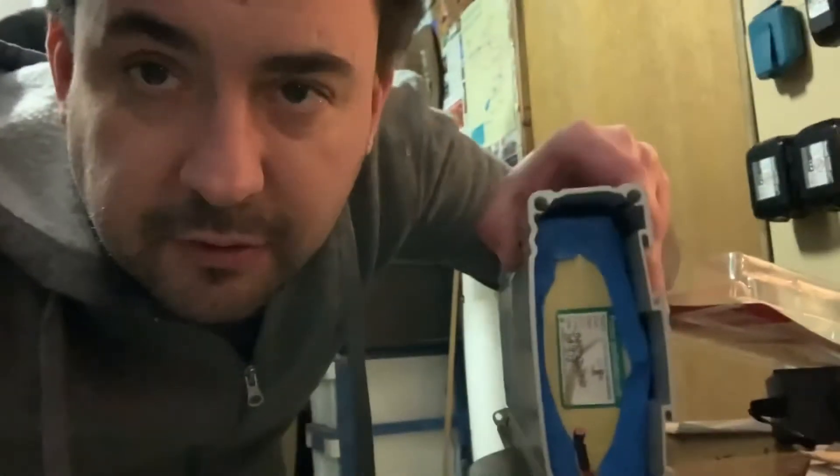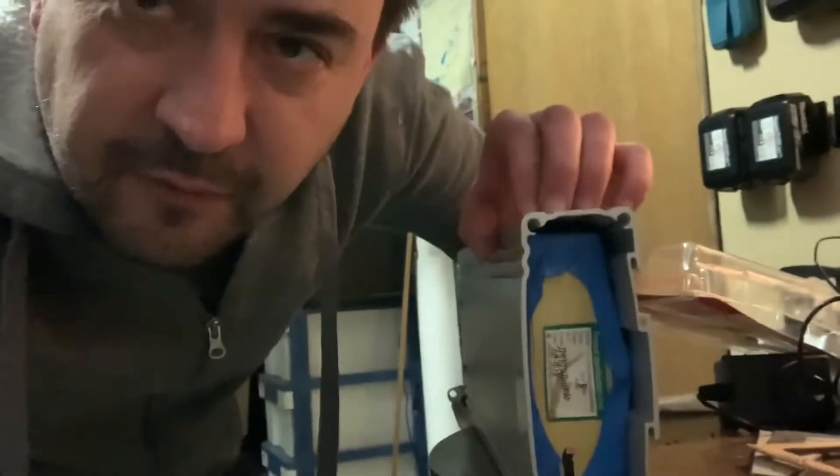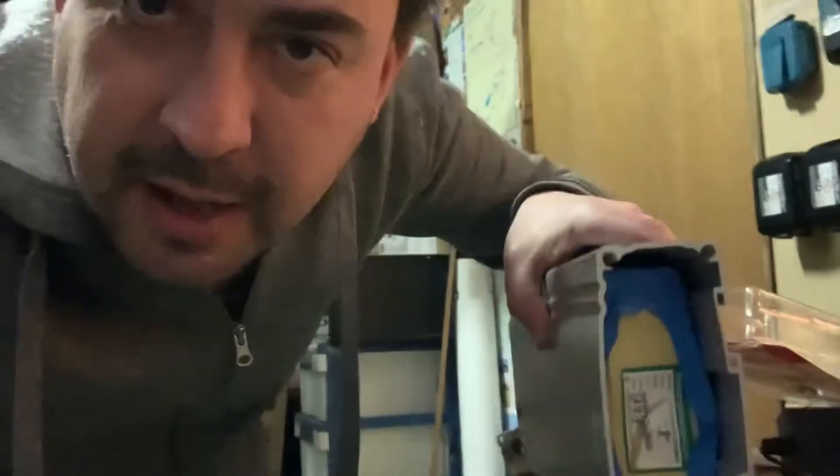My mum had an e-bike that had a failed battery, and we were looking at getting another battery to replace the one it had and fit in its existing case. This is the battery here. It's 8 amp hour, 36-37 volts, and it expanded. It was getting about 6 volts fully charged, so it was pretty much dead — the bike wouldn't go at all.